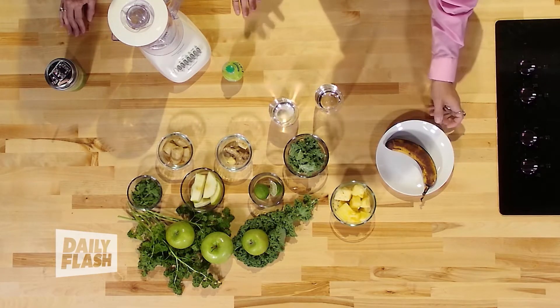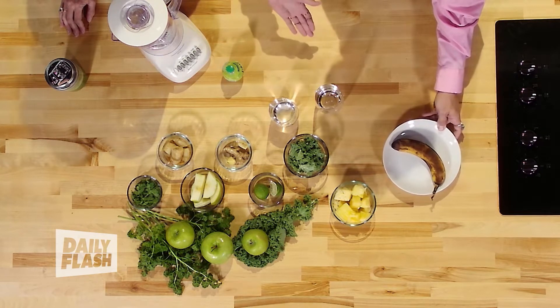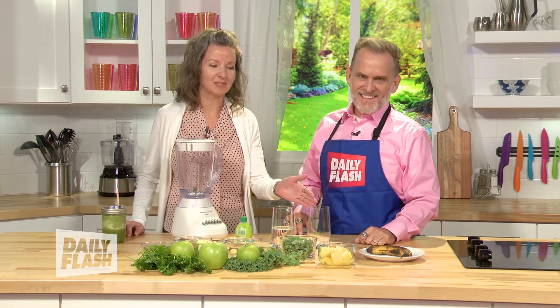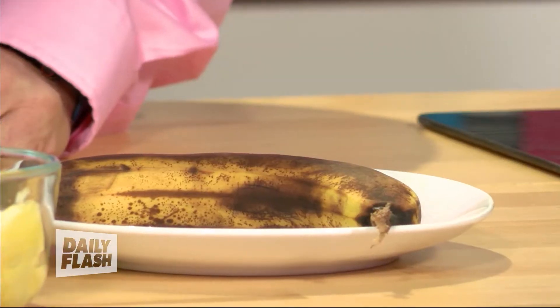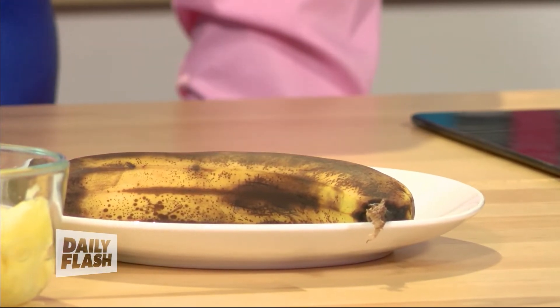Before we kick it off, get your banana. This is the most ugly one — why would you bring this banana? Well, I brought that in because that's what happens to them about two days after you buy it. So before it gets to that stage, you're going to peel it and put it in the freezer in a plastic bag. It's a great way to preserve them, and also they blend up beautifully and make a nice smoothie. And you're not going to taste any difference.